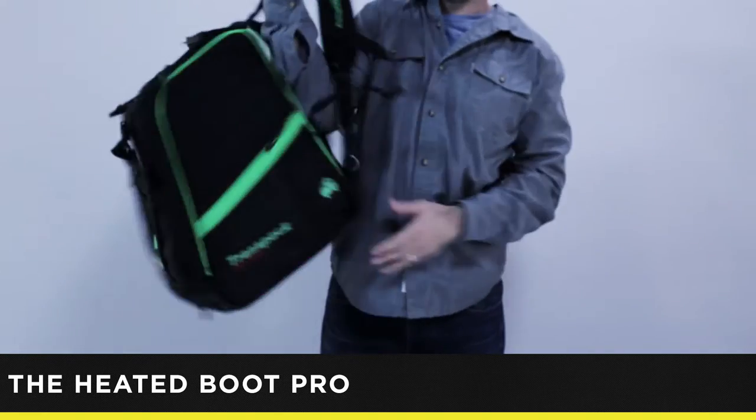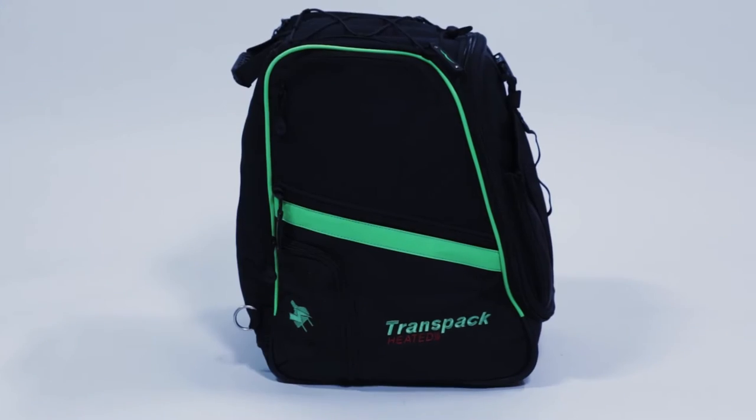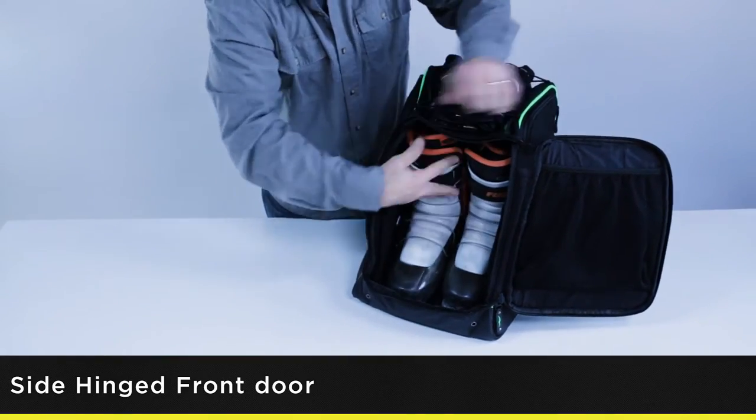As skiers and snowboarders, there's nothing better than starting your day on the mountain with warm dry boots. Loaded with features, Transpac's new Heated Boot Pro keeps your boots warmer, softer, and easier to put on at the start of the day.